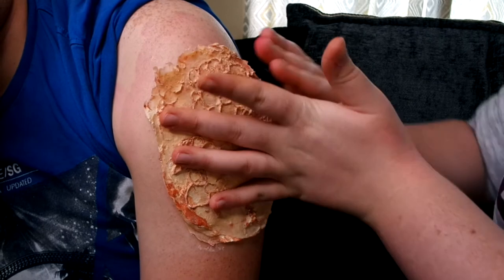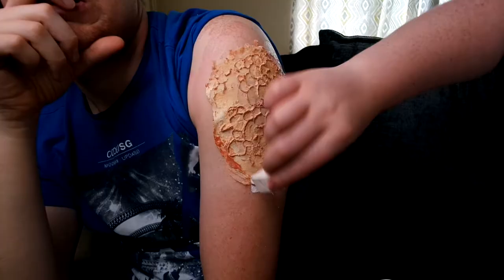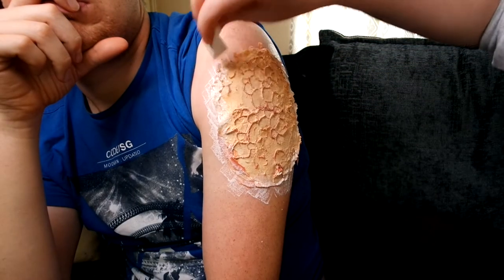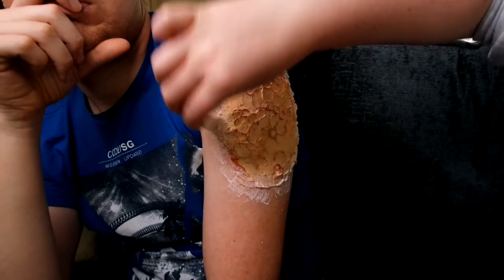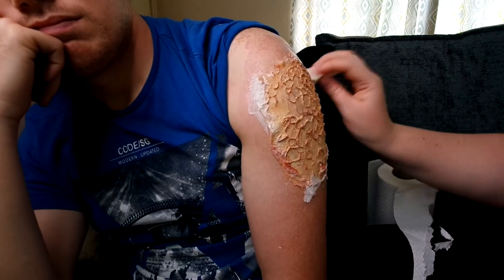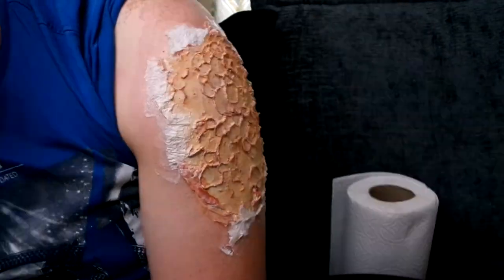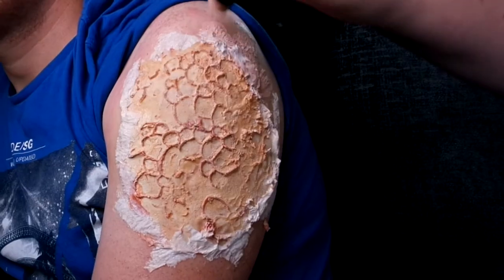I decided to do the arm because it's an easy area to access to do the work and to film, and it's as if they've been touched on the arm — like grabbed and infected. I'm going around the edge with latex and then some kitchen roll just to blend it with the skin a bit more so that it's more blended and seamless. The kitchen roll also adds more texture as well.